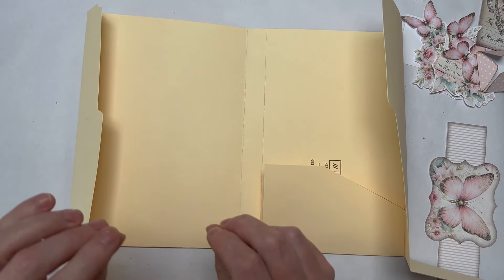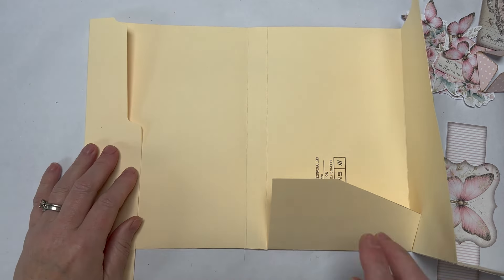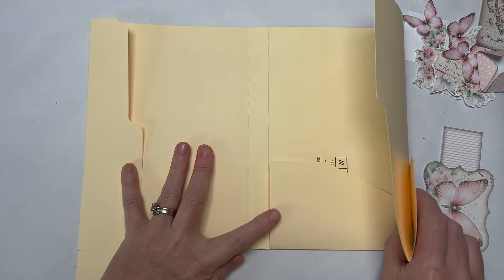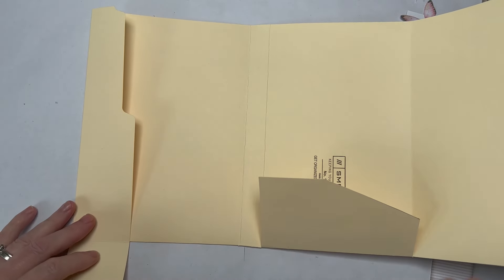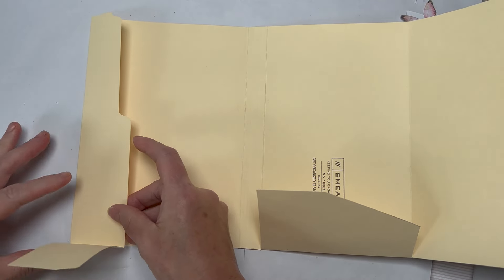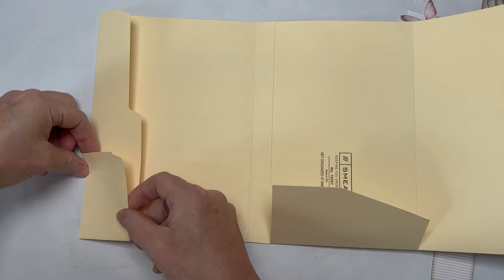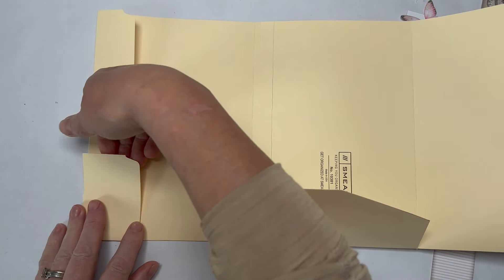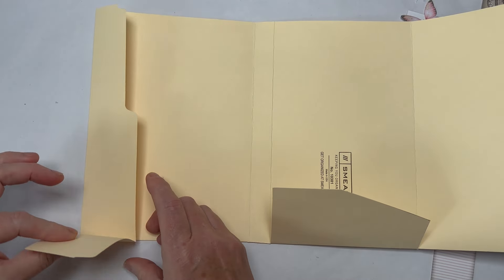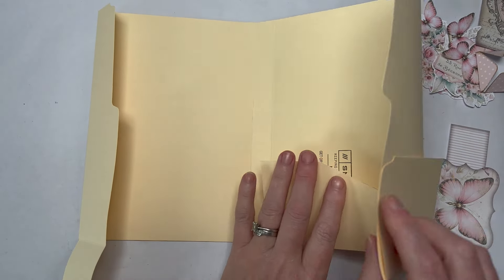There can be a little bit of imprecision in the measurements — just don't worry about it. Progress over perfection, nothing needs to be perfect. Another question raised was: when I did my tutorial for the base I glued all my pockets down. You want to be matting and layering before you glue these pockets down, because we're gluing straight on with no tab or gusset to slide your paper under.